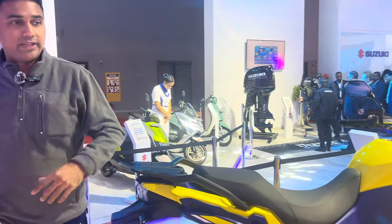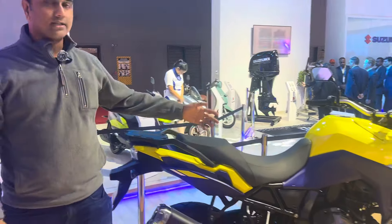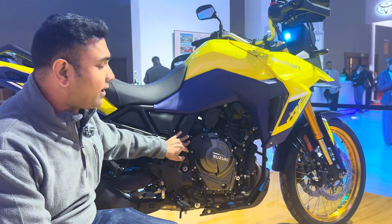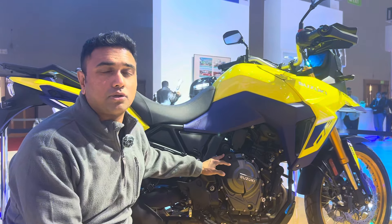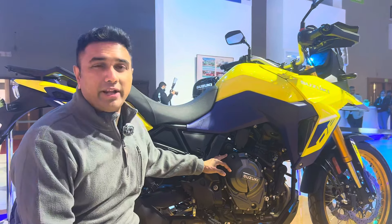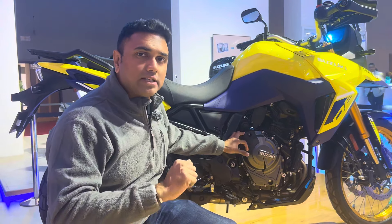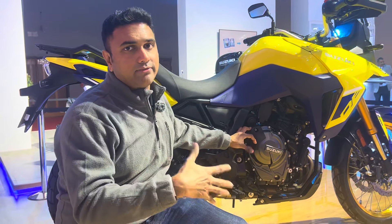Let's now move on to the engine. This is a 776cc parallel twin engine. It makes about 83 horsepower and 78 newton meters of torque. It's a 270-degree parallel twin engine so it's going to be pretty characterful. It should have a strong mid-range and overall the flexibility to be ridden in the city as well as out on the highway.